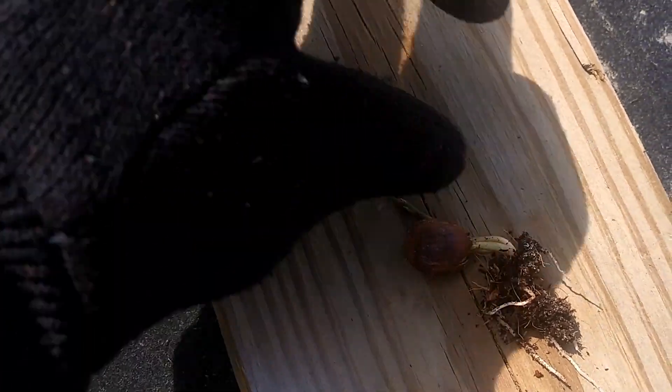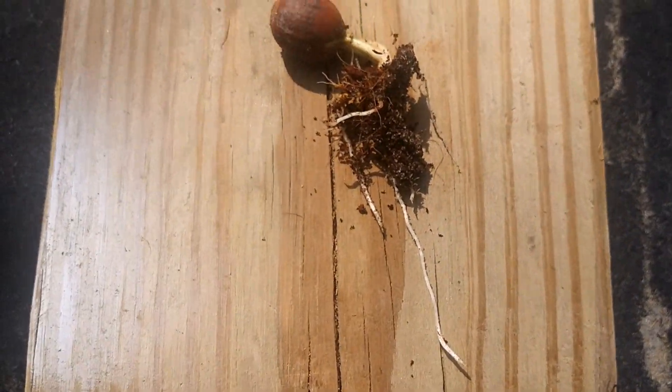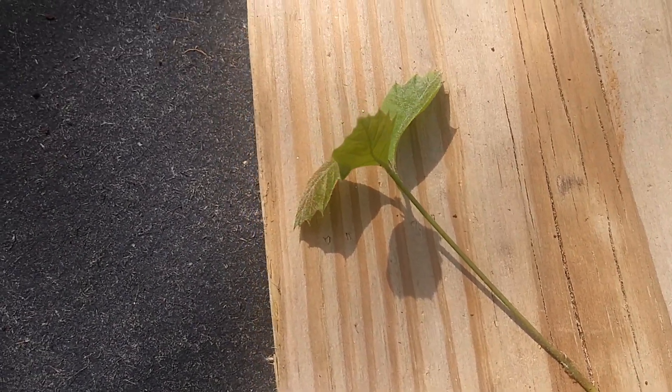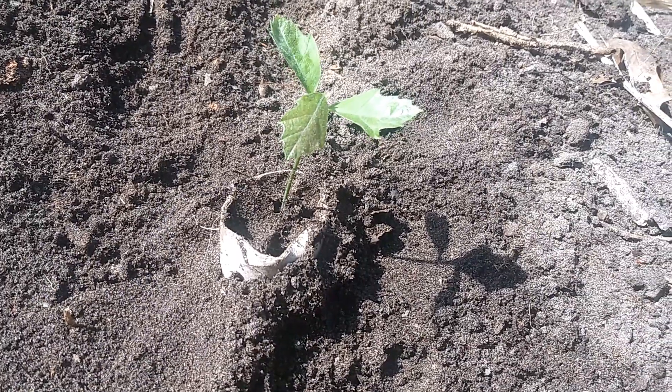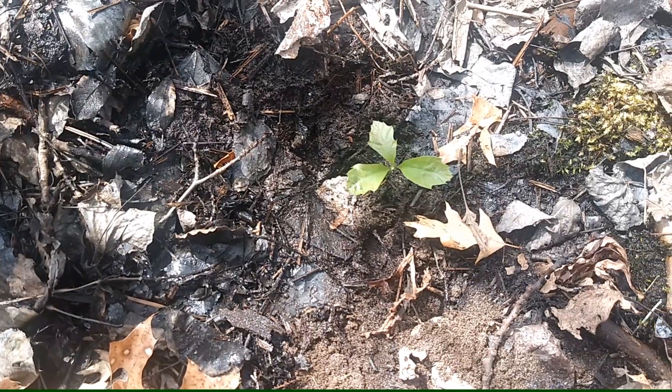Here I pulled the oak seedling out of the paper towel tube, and this is how a baby tree looks like. Shove it back gently into the paper towel tube and plant it into the ground — or you could remove the paper towel tube and just plant it in the ground directly.